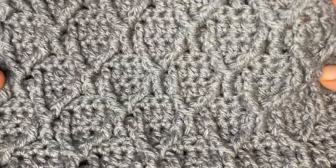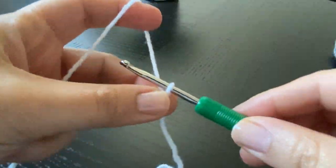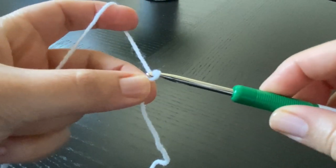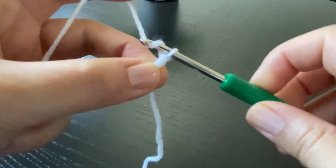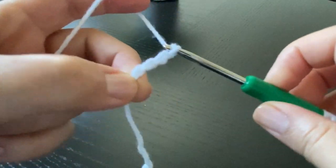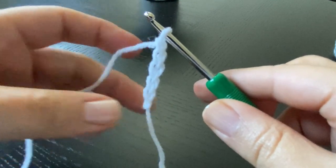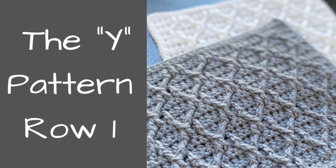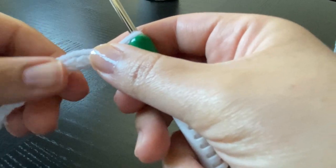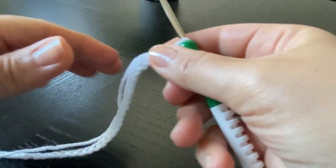Now let's get started with our week's pattern. I'm going to start by crocheting 35 chains. You always have the option of working a chainless foundation row and I'll have the details on my blog — the link will be down in the description box. Now let's start row one. Here are my 35 foundation chains.